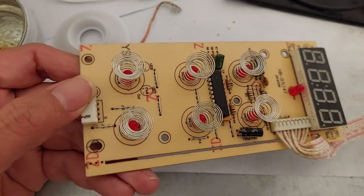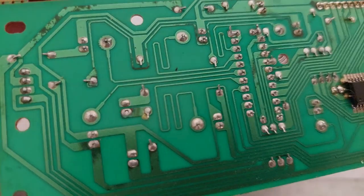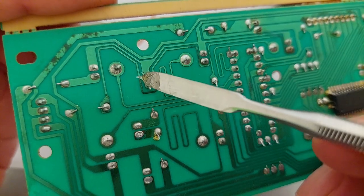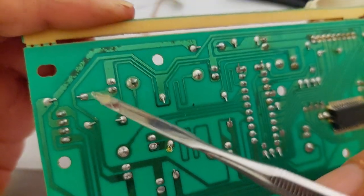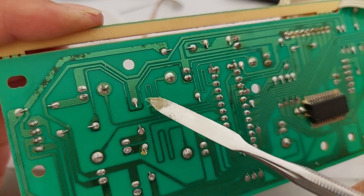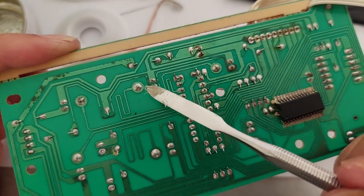We can trace — this is the one that is hard to push. As you can see I found some corrosion from the lines. This one is corrosion, this one corrosion, this one corrosion, and this one is corrosion.